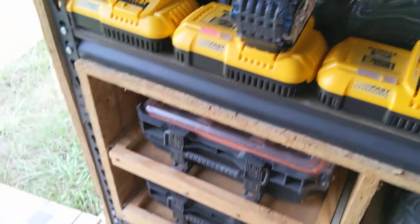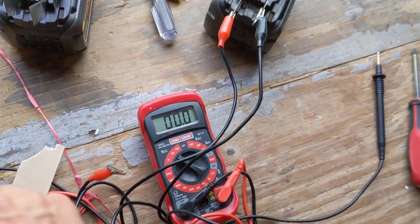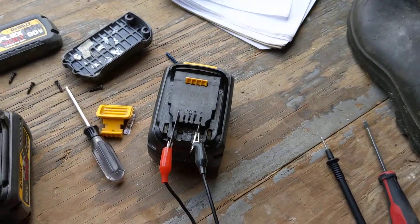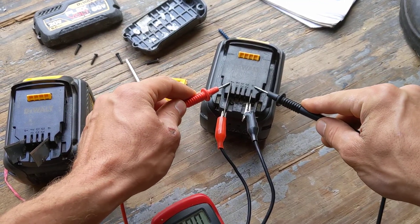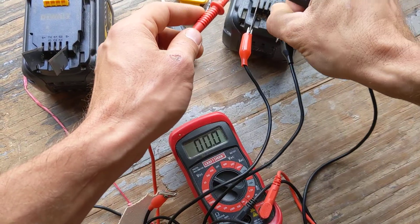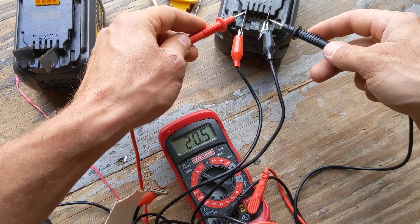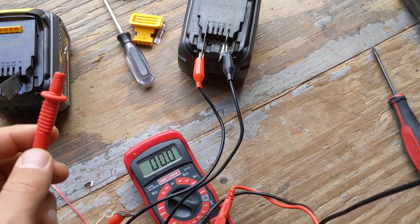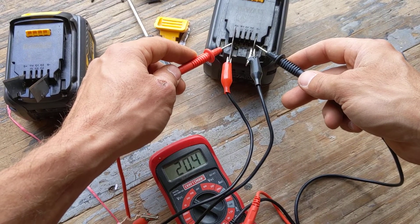So I pulled out my multimeter and tested the battery. I tested right here on the B negative and B positive contacts — this should read around 20 volts on a fully charged battery. Right now I've got some scraper blades in there, and you can see when I'm touching negative and positive I've got 20.6 volts registering on the multimeter. That indicates a fully charged battery and is exactly where it should be. When I did this with the bad battery, it showed 17.4 volts.